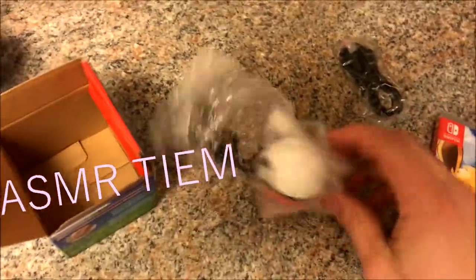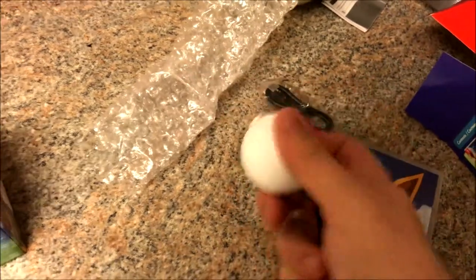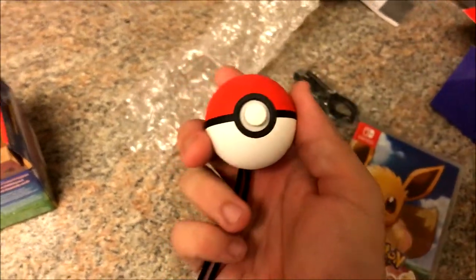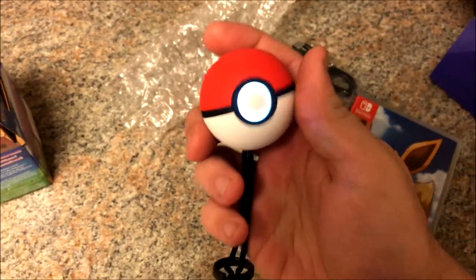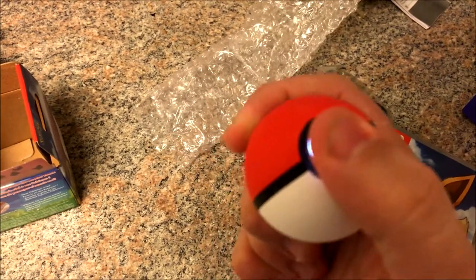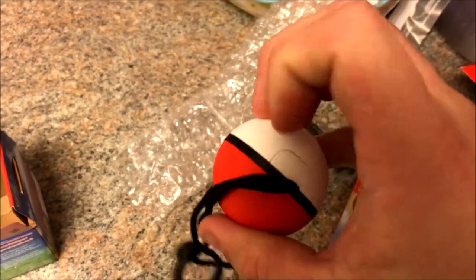Let's see what else we got here. Actually, this is probably the most important part — the actual Pokeball Plus accessory. This thing actually works as a controller for the game. And when you're not playing the game, you can actually take it out with you by putting a Pokemon in the ball from the game. And then as you walk around, it'll get candy and stuff. It'll even spin Pokestops for you with Pokemon Go. There's a button up here — oh, it's flashing, pretty bright. There's a joystick here. It's actually pretty solid, not bad. It's clicky too, so I guess that's like your A and B button. Not really anything else on here. Back here is where you charge it, I believe.